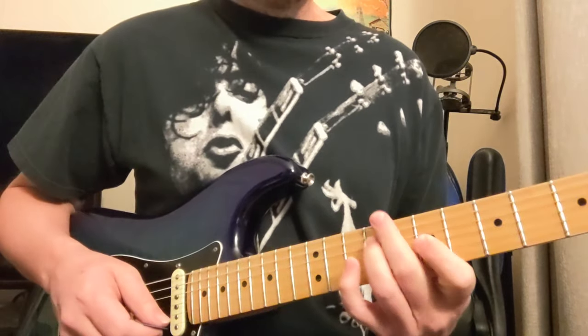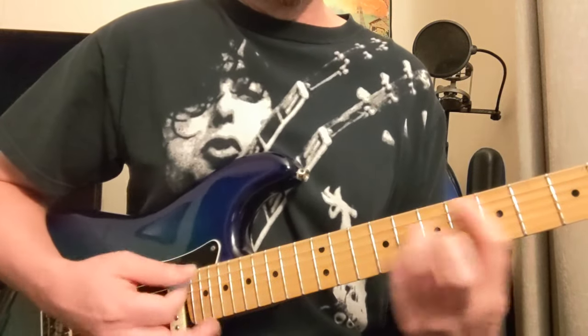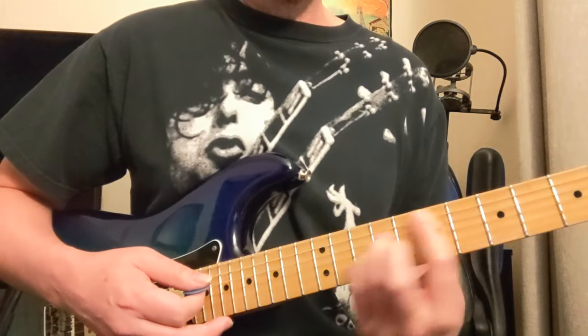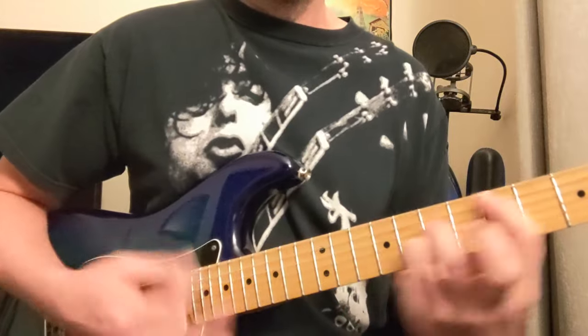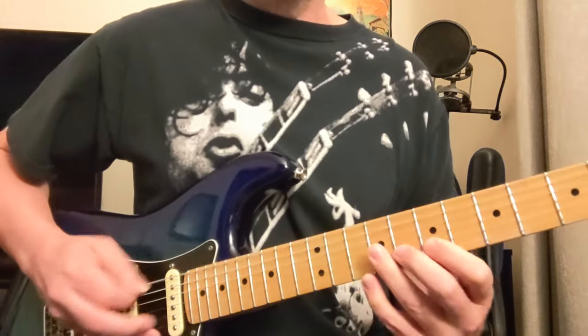So it does a bunch of those. Then you're going to have this power chord E here — so that's E with D, D-sharp, E, and you have an F in there too. And then back to it.